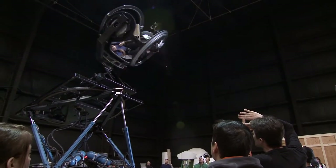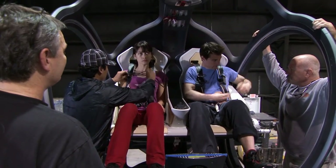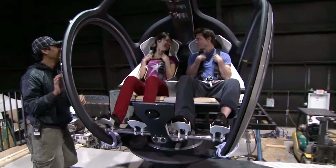Tom is the pilot himself, so he's very comfortable with all this movement. Can we go a little faster? But Olga's never been on any kind of gimbal like this before. It's gonna be good. Just relax. Look at me.